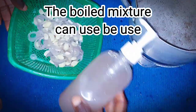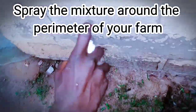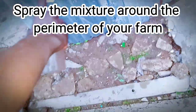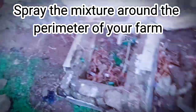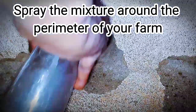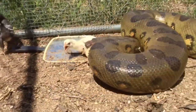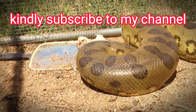Now our snake repellent is ready. This is the liquid. We are not going to throw the residue — we will still make use of it. Target some areas in your poultry house, some corners where you think snakes can be hiding or passing, and put it there. Spray the mixture around the poultry house, any suspected area, any cracks on the wall where you think snakes or any reptiles can be hiding. Target such places and spray your mixture there. Even the residue of the boiled garlic and onions, you can throw it around the farmhouse — it's also active against snakes.